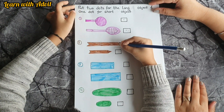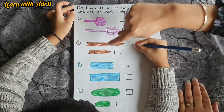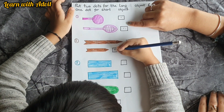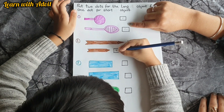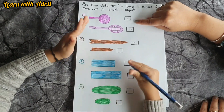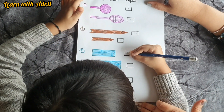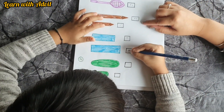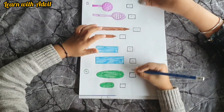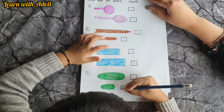This is a pencil — long or short? Long, okay. This one is a short pencil, put one dot right here. This one is a rectangle which is very short, so put one dot. This one also — one dot. And this one — two dots. This one — two dots. This one — one dot.